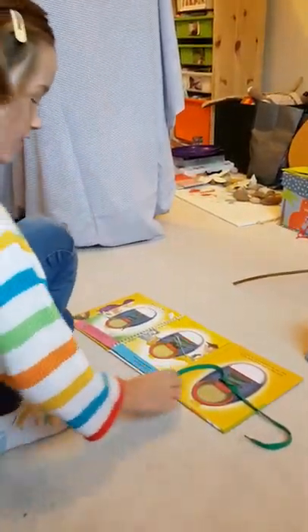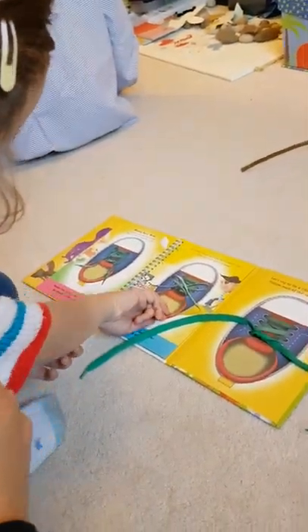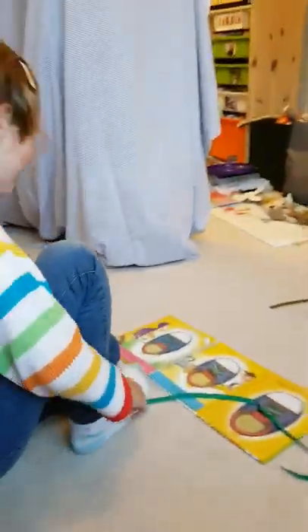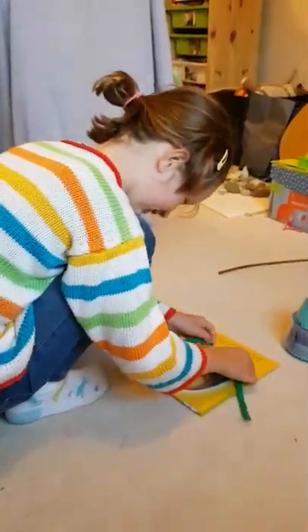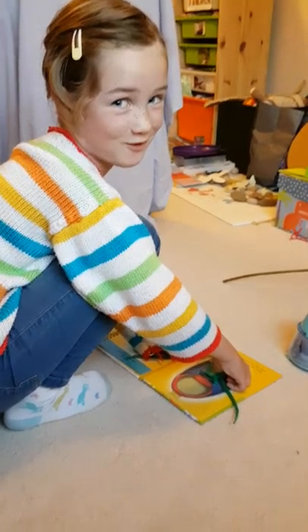Ellie, what's that on your arm? What? There, on your sleeve, up your arm there. What's that black stuff on your arm? It's my tattoo! Carry on, sorry. Did you just want to do that to show my tattoo off?